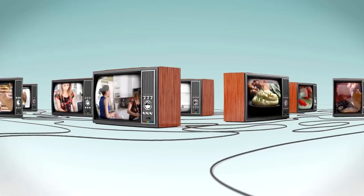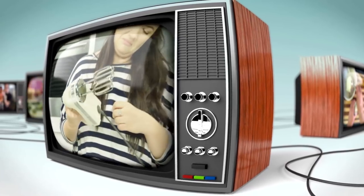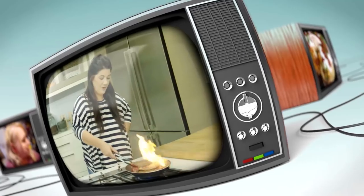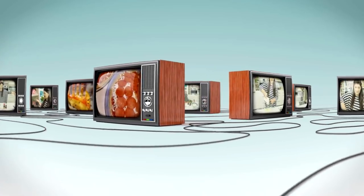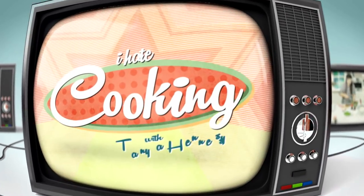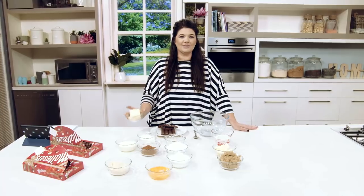Hi, I'm Tanya Hennessey and I hate cooking. Butter smells really good.